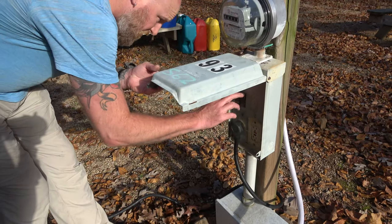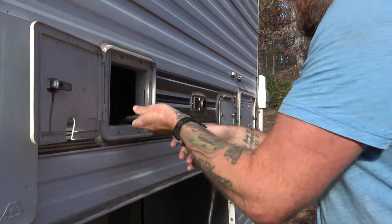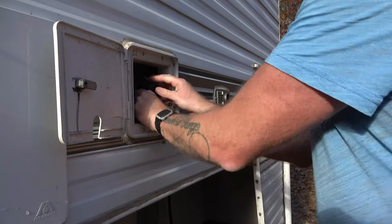Next, you want to disconnect the camper from any connections. If you are storing it, you may have it connected to power, but you also want to think about water and sewer connections if you are at a campground. During this step, you're also going to want to put your slide-out back in if your camper happens to have a slide-out.